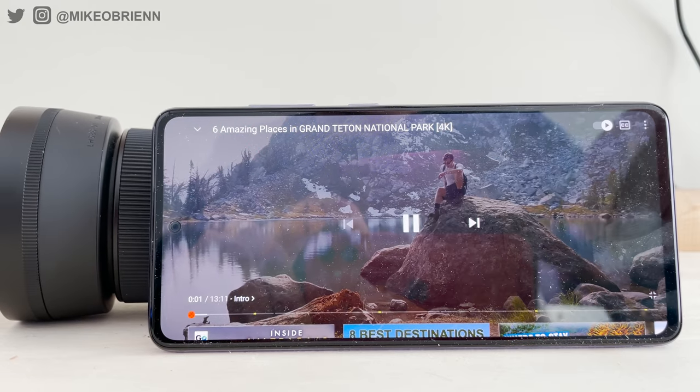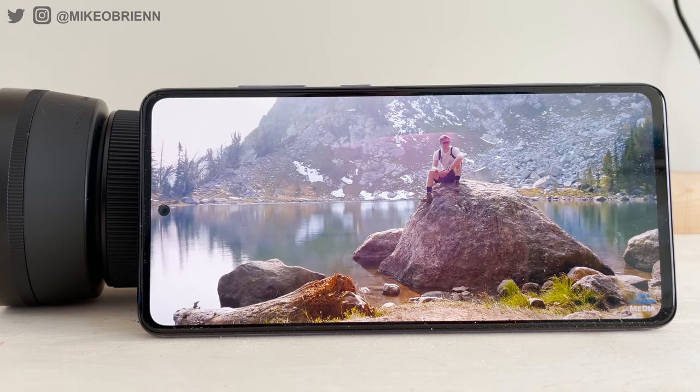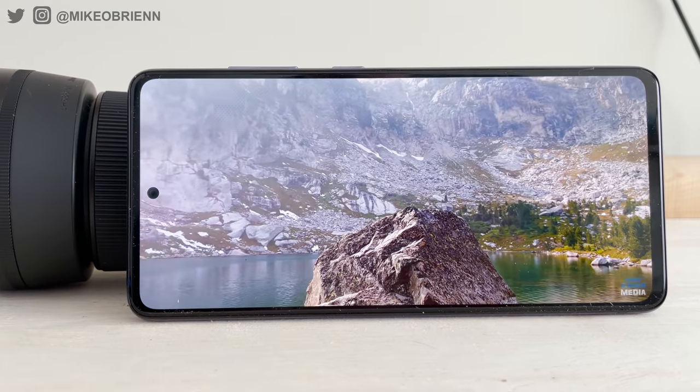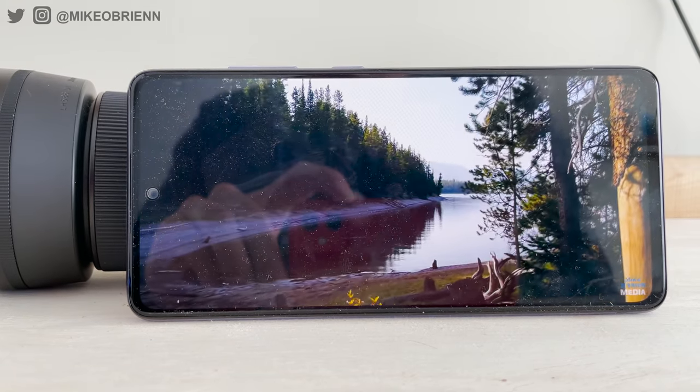For a quick speaker test, I'm just going to play a YouTube video here. You're obviously not getting a ton of bass, but it sounds pretty good.